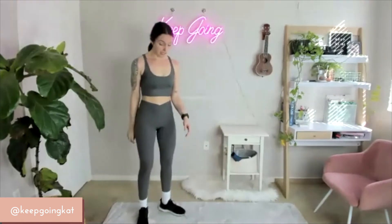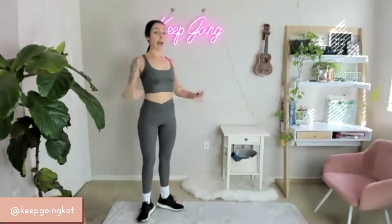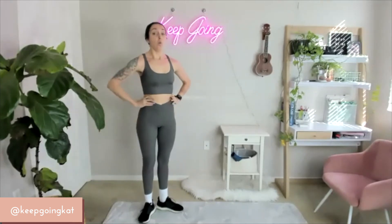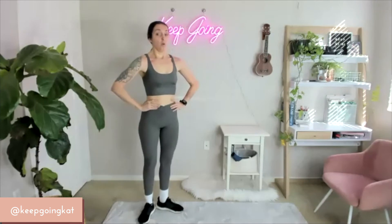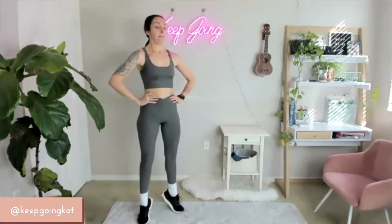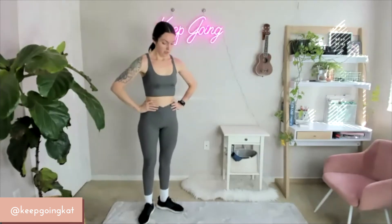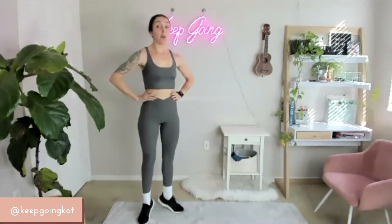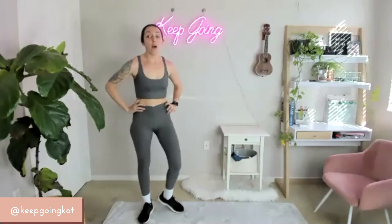Calf raises — heels together, shoulders back, head high, core drawn in. On 3, 2, 1 — let's do this. Push — 5, 4, 3, 2, 1. Good.